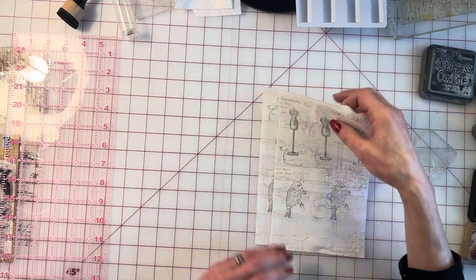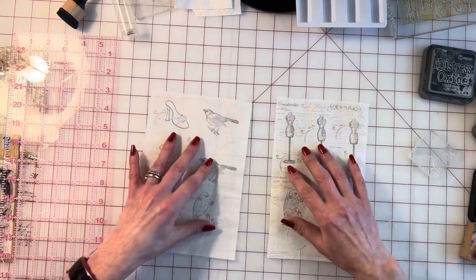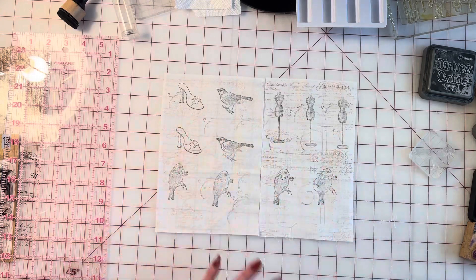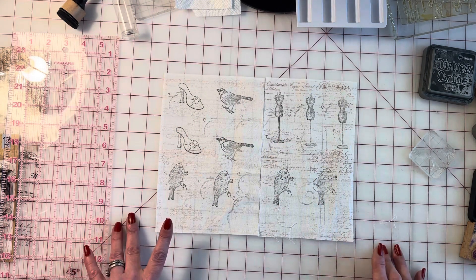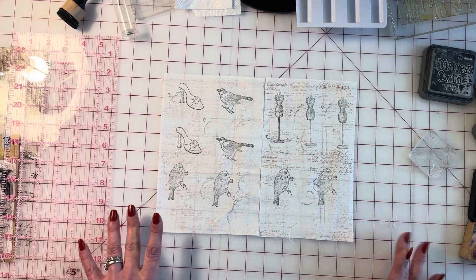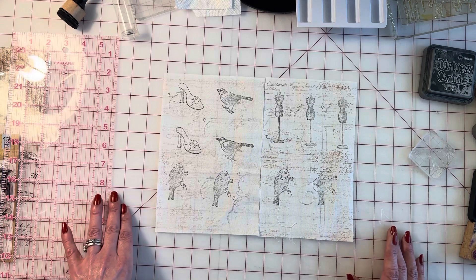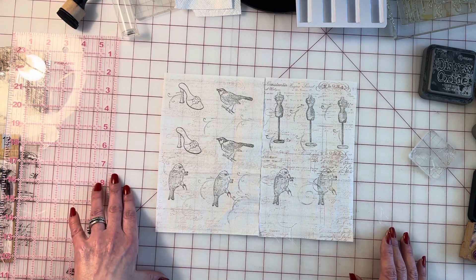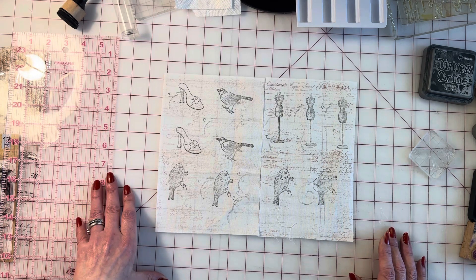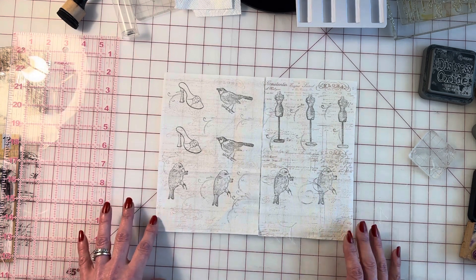So that's my process of mass making fabric ephemera. Basically you can do this on the couch — you just need your fabric, your stamps, and your inks and you're good. You could sit one night and do the backgrounds on large pieces of fabric, and another night just stamp. Mass making is the way to go if you're planning to sell these.